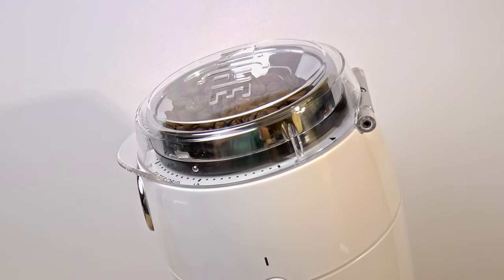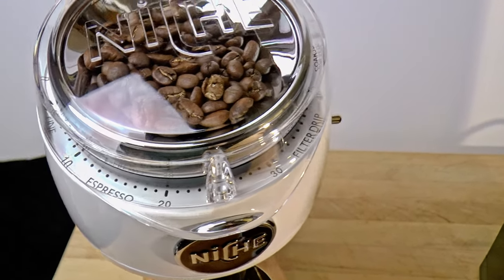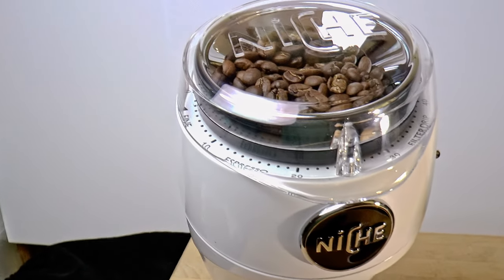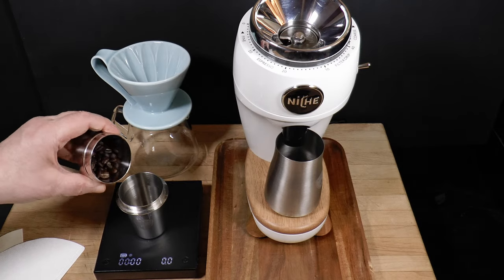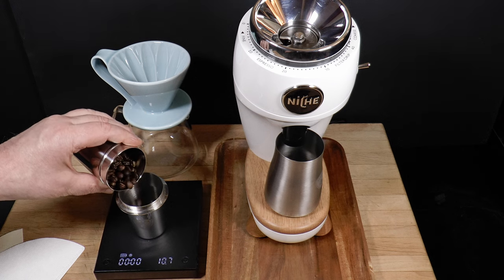So I think you know where I'm headed here. We've got this little single doser that's focused on espresso and we want to make drip coffee using a dose that's two or three times heavier than we'd normally use. If we divide a larger dose in two, we should see fewer fines. So let me demonstrate.